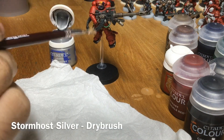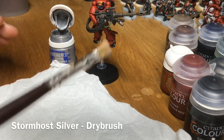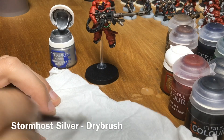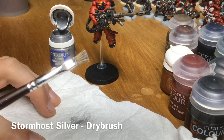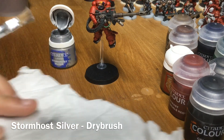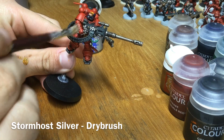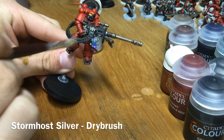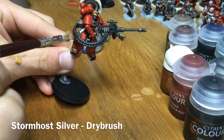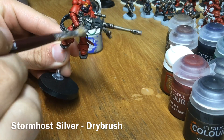Next up we want to dry brush the ammo feed with Stormhost Silver. Get your dry brush, take a little bit of Stormhost Silver from the pot, and use a piece of tissue paper to work it into the bristles until you've got a nearly dry brush. Then run the brush gently back and forth over the ammo feed, being very careful not to accidentally catch his hand or the black areas — just very carefully pick out the edges.